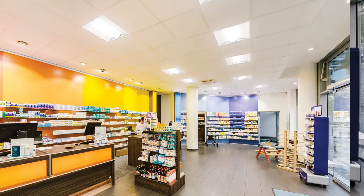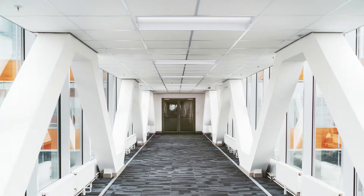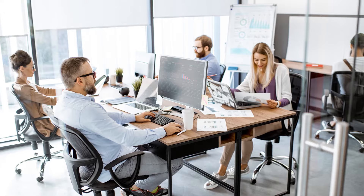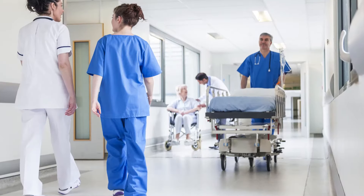The right lighting is critical to how you experience a space. We understand the market has different demands and needs that you have to keep up with in order to stay on top. So how do you guarantee your lighting solution satisfaction and boost your space from so-so to super?